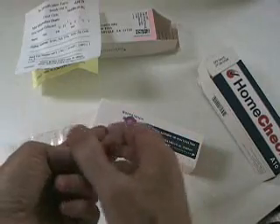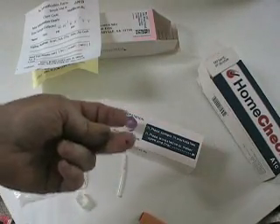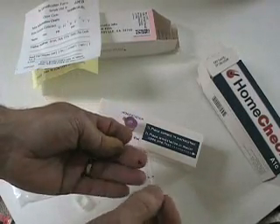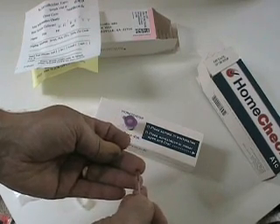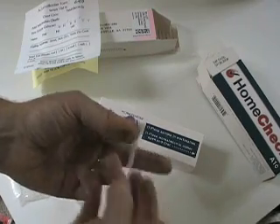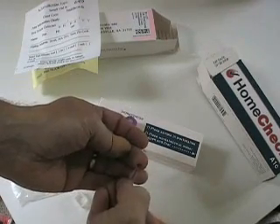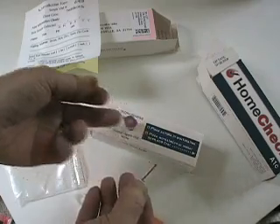A little bit of a sting, but really not too bad. I'm going to squeeze it — here's a nice sample of blood. I'm going to put this end here against the blood sample, trying not to squeeze it. I need a bit more blood. You do need a very substantial drop of blood for this to work properly. There we go — now it's filled up.